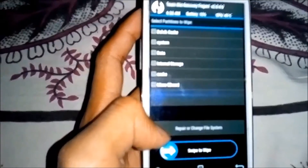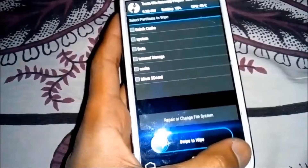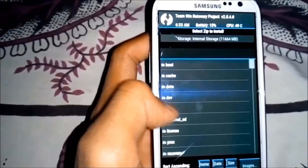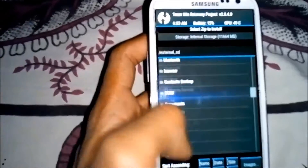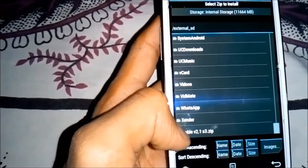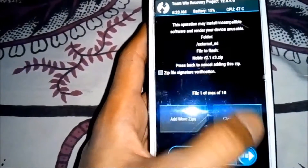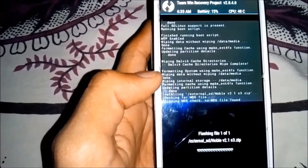Then back and again back. Click on install and locate the ROM - you can download the ROM, link in the description. Here you can see it. Click on the ROM and swipe to confirm to flash. Wait for it to flash, it will take some time.